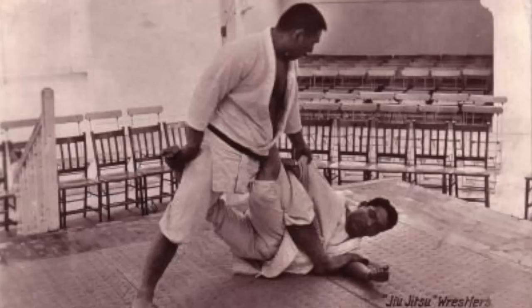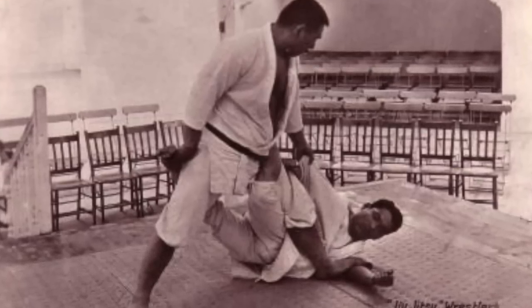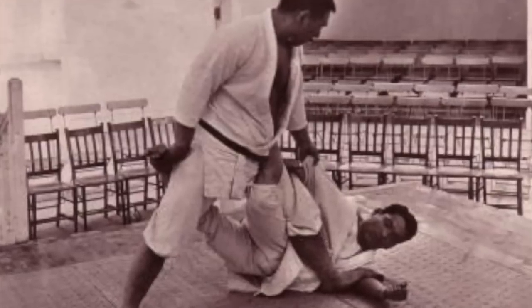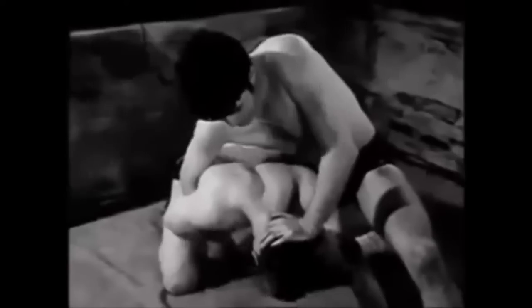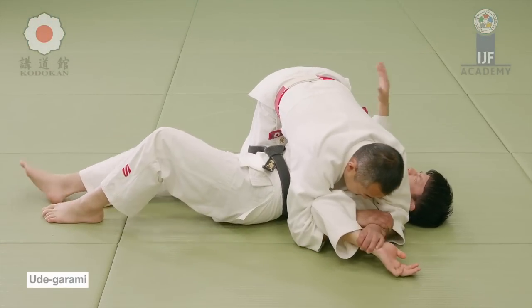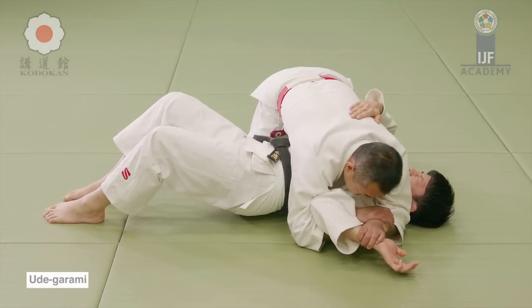But when it comes to judo, of course, in the past, we all know that they had a lot of very strong things that were later removed, like spine locks, these torsions, etc. But in catch and hooking, you're going to see that there are some things that they would just never fly in judo.